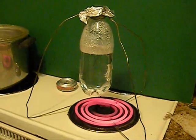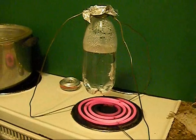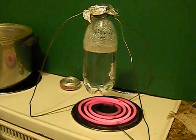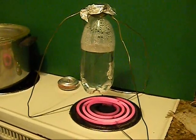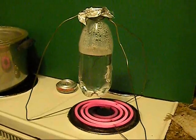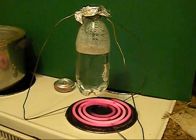So here we are in Z-Man's laboratory, just doing a quick little demo experiment. I haven't done this since 6th grade science class when we did it in a paper cup. But we've had a bunch of discussion about what you can and cannot boil water in, so I figured I'd do this demonstration here.